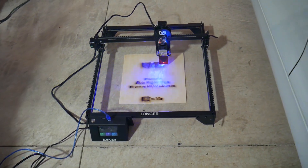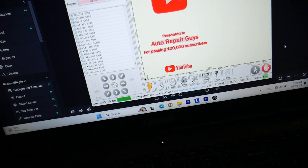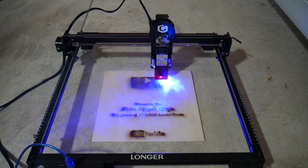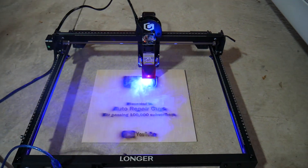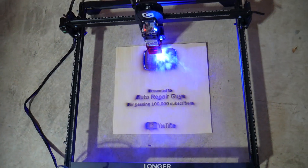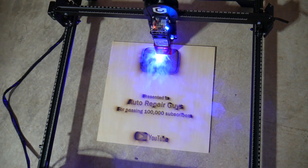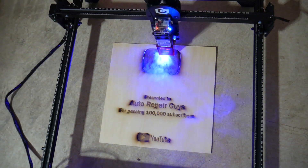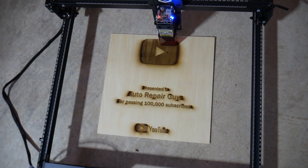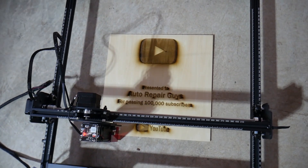It's still printing — we're at 22 minutes and have less than 10 minutes to go. You can see it's almost towards the end. We're watching the last lines being done, and any minute now it should be complete. And — perfect — completed.